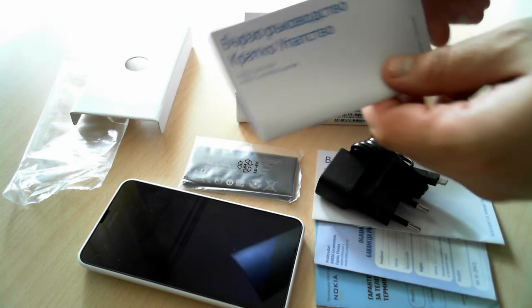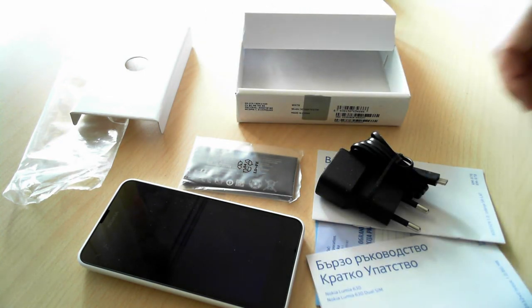And yet another leaflet with information. That's it for today's unboxing of the Lumia 630. Don't hesitate to read our website 7tutorials.com, and we'll publish our review very soon. Thank you very much, goodbye!